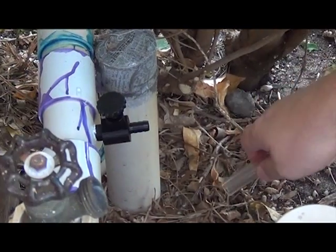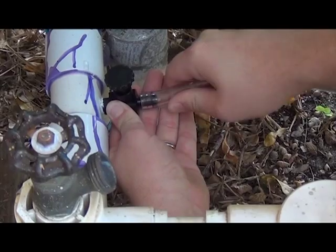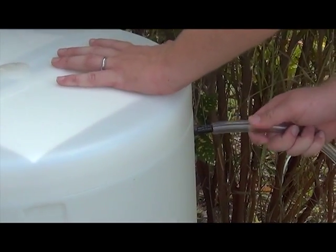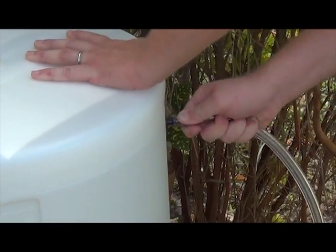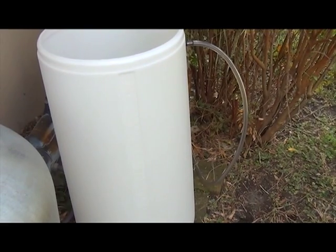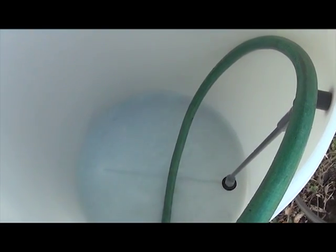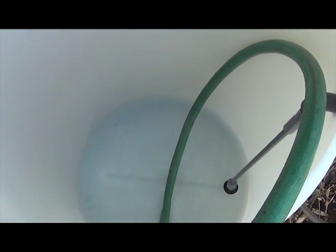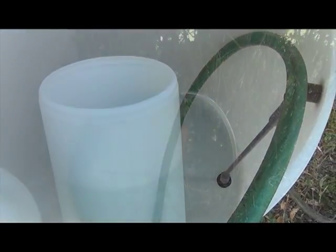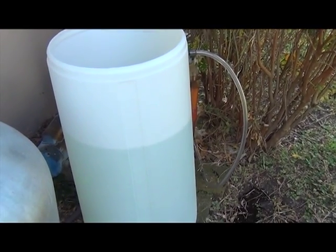Once you have the valve installed, all you need to do is connect the hoses and then fill the tank with water. Once you fill up the tank to the correct level, add the appropriate amount of No Rust concentrate.